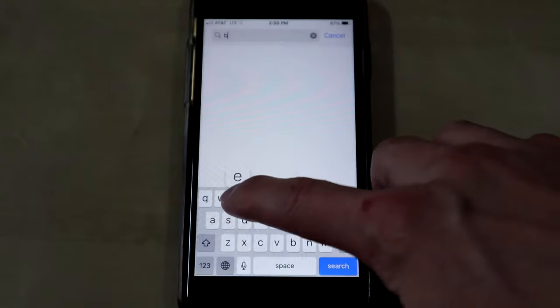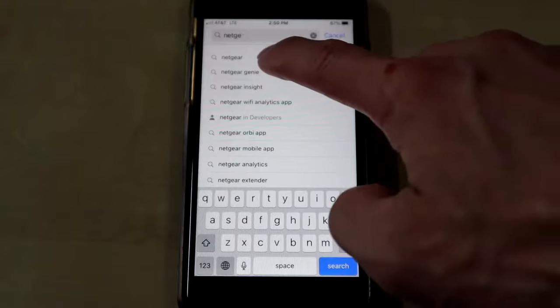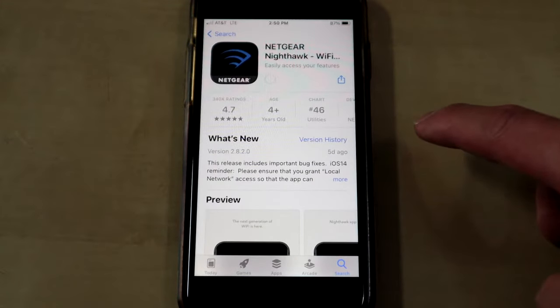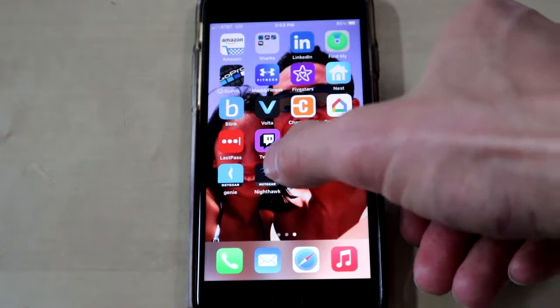Then what we want to do is download the Nighthawk app. Go ahead and search Netgear — you want this one, the Netgear Nighthawk Wi-Fi app. Go ahead and download that.